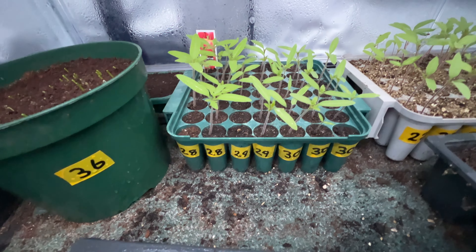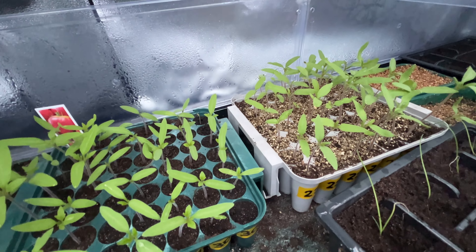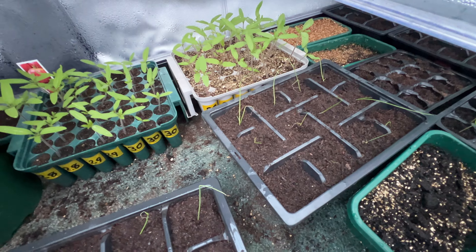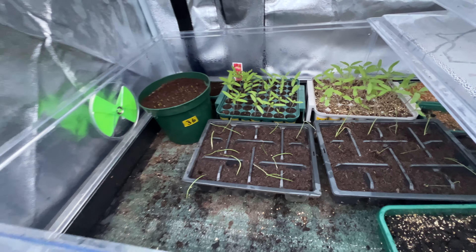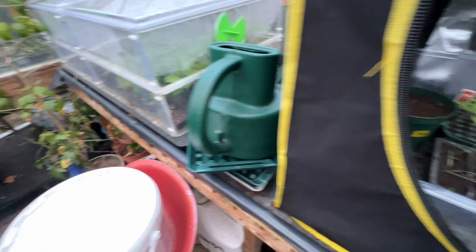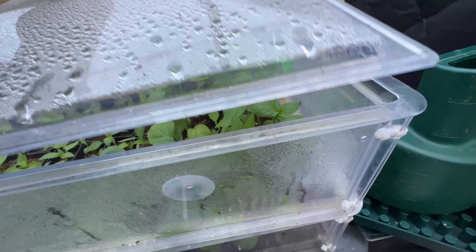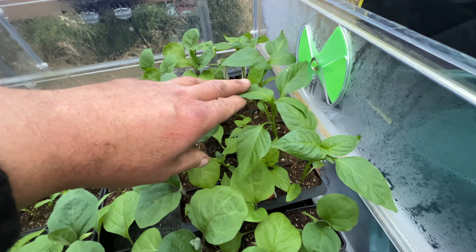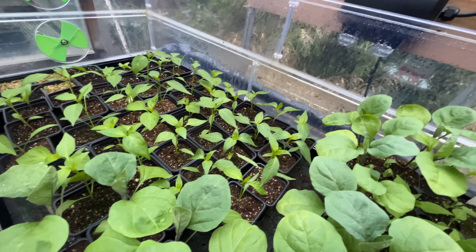There are lots of different tomato plants that need potting on, and some more tomato plants there. These are my other half's onions — she's just potted them up. In the other propagator pod we've got the heat on — there's chillies and peppers in here, and some more chillies down there.